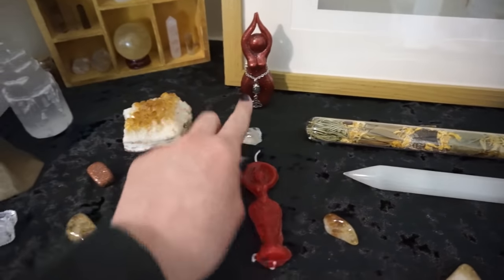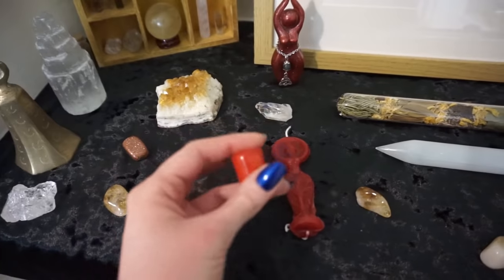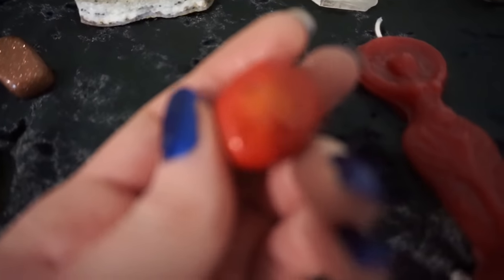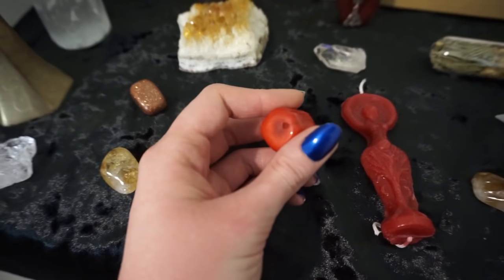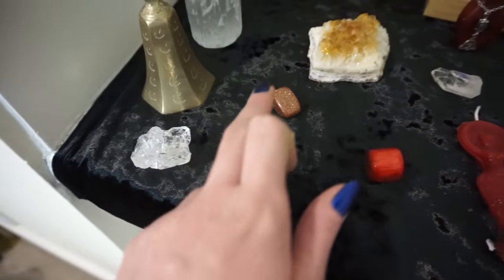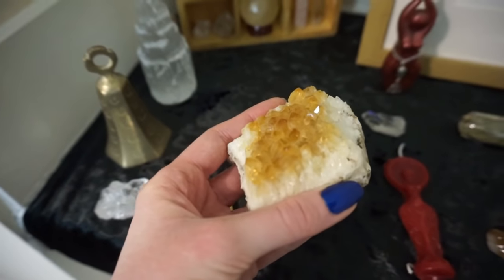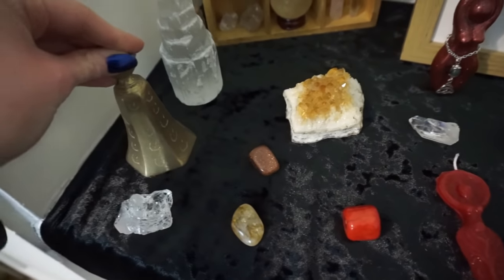I have another piece of angel aura quartz, and then a red coral. I'm like a biology nerd — I actually did a degree in zoology with marine zoology. You can actually see the lines that make up the coral structure and I absolutely love it. I then have a citrine, a clear quartz, a goldstone, and a beautiful citrine cluster. I got this from a friend of mine at a market — she had it on display and I came over and asked if I could buy it, and she very graciously agreed.